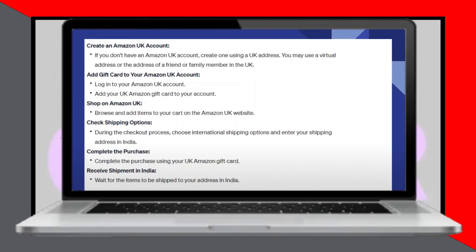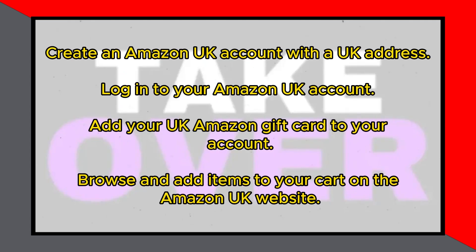Using a UK Amazon gift card in India is incredibly easy. Today I'll show you how. If you don't have an Amazon UK account, create one using a UK address. This could be a virtual address or the address of a friend or family member in the UK.